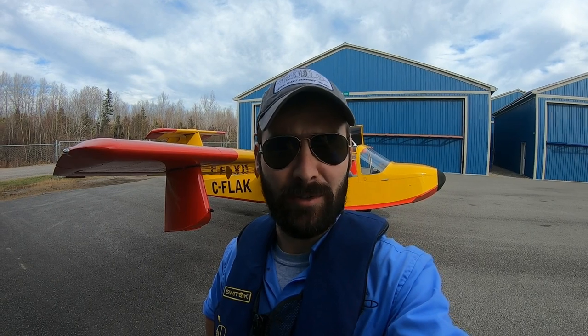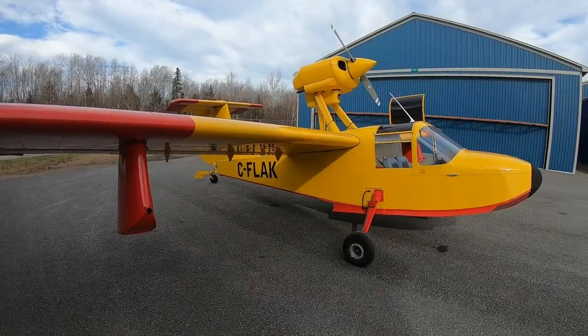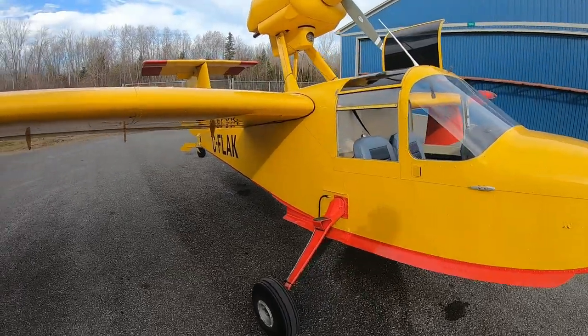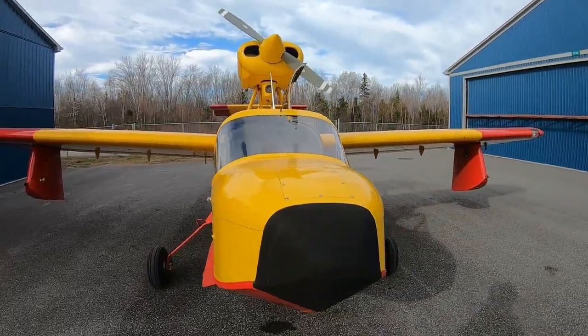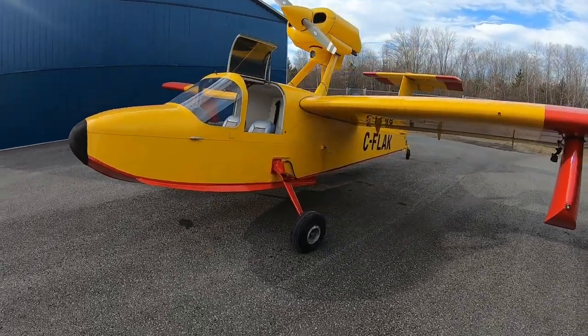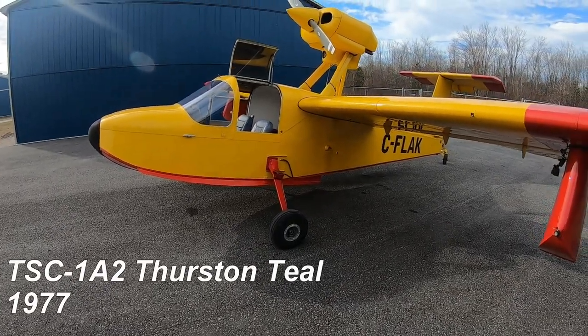Hi, welcome to the channel. Today we're going to do another airplane review, this time on the Thurston Teal sitting behind me. This is a pretty unique airplane and certainly very interesting to fly. There were 38 of these aircraft built and this is number 37, so it's definitely on the rare side. It's an amphibian with an O-320, 150 horsepower constant-speed, manually retracted conventional undercarriage.